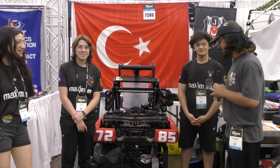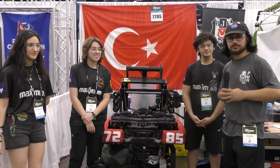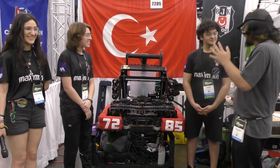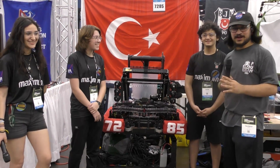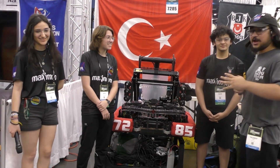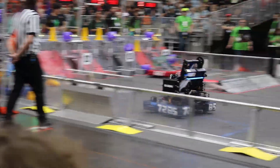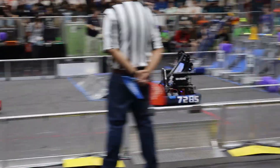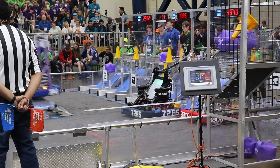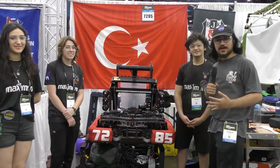Okay, three, two — hey! With team 7285 Bishik Tosh from Turkey, today we have Shreda, Alia, and Khan here to talk about their amazing robot. Just saw them on the practice field and wow, this robot is a must-see. They have a tunnel system, a really amazing gripper, and elevator system — we'll be going through all that here on Behind the Bumpers.